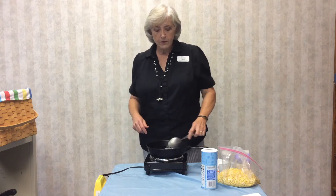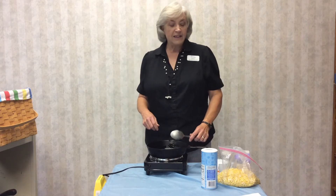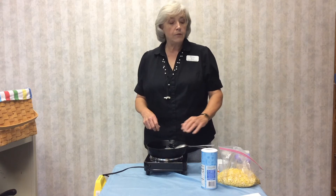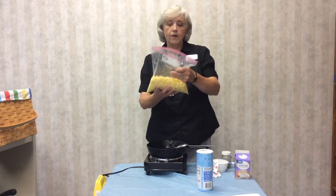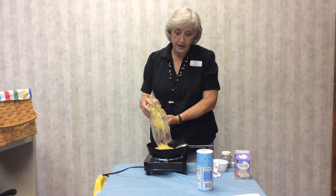Before you melt the butter, you need to shuck and wash at least six ears of corn. If you have large ears, six ears are more than enough and will make six to eight servings. If they're smaller ears like end-of-season corn, you probably need up to eight. Six ears made almost a half a gallon of corn — notice this is a gallon bag.